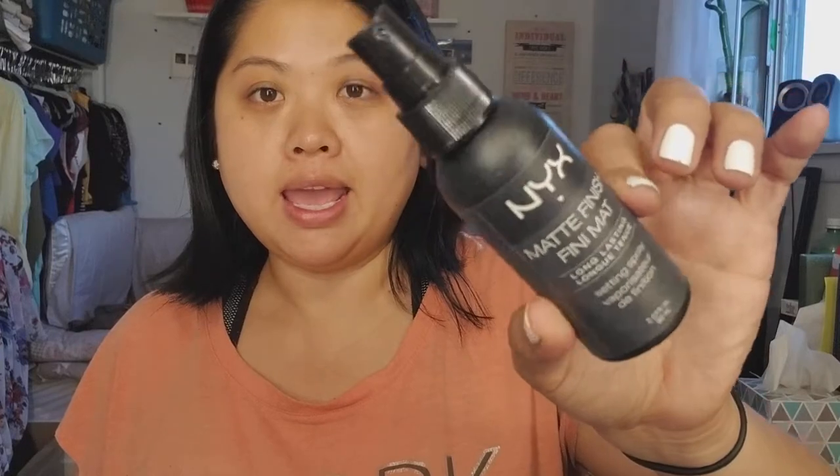This is the NYX Matte Finish Setting Spray. While I did like this, I don't think I would get it again because it doesn't beat my Elf one, which is cheaper.